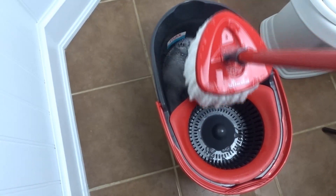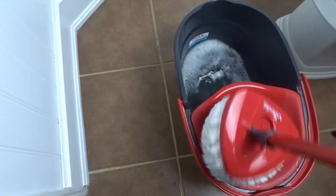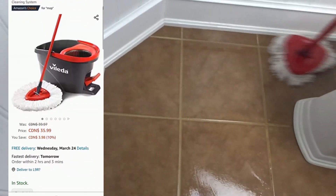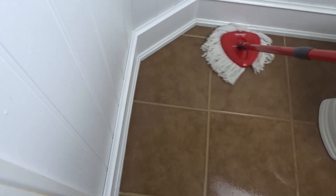First things first, I'm going to clean my floor with this new mop I purchased on Amazon. I saw it on TikTok and decided to try it out. It was very inexpensive — it cost around $40 and it's good for cleaning tile or hardwood floors. As you can see, the floor is nice, shiny, and clean. I definitely recommend using this.